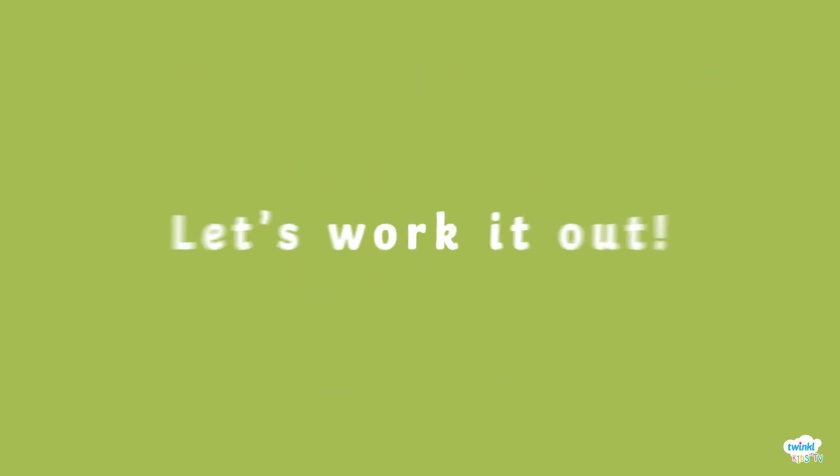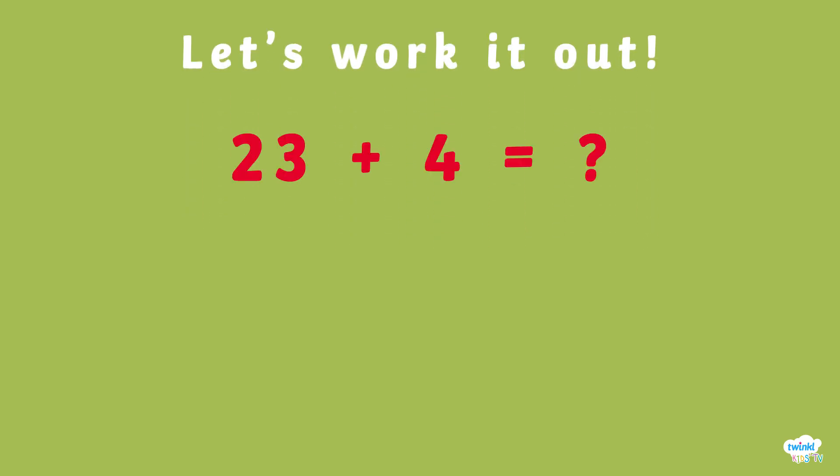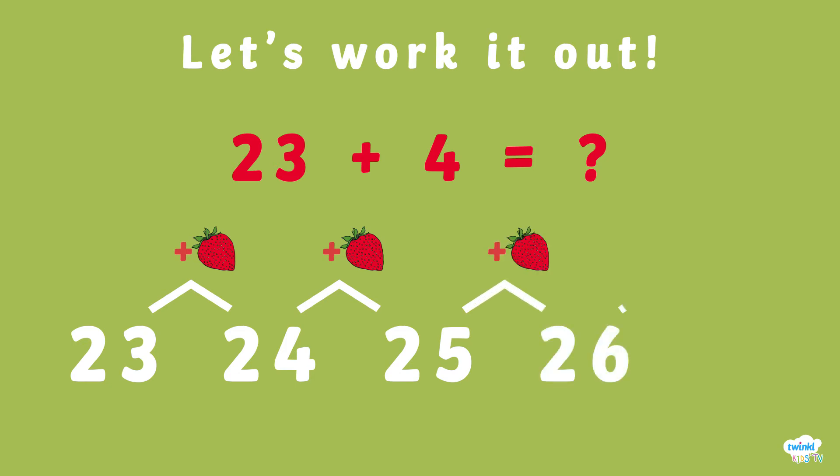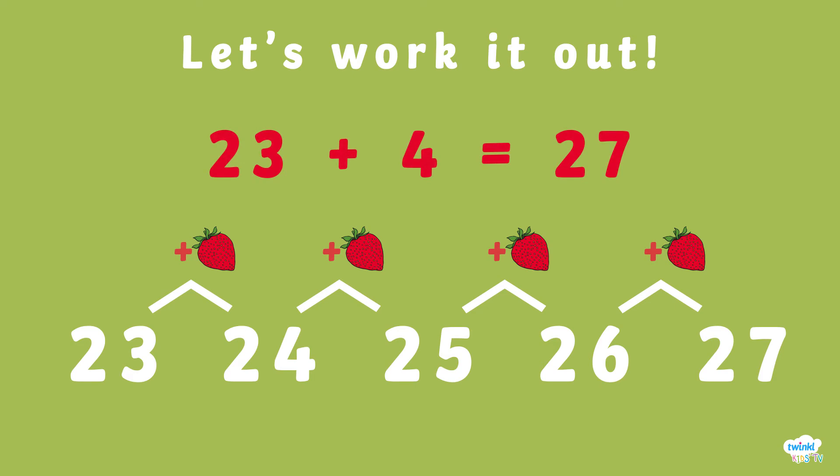Let's work this out. 23 plus 4? 24, 25, 26, 27. 23 plus 4 doesn't equal 25. It equals 27.